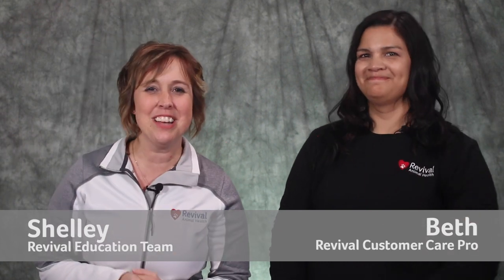This is Beth. She is a customer care pro at Revival Animal Health and she's going to help us sort through the clipper blade options and features, and answer some of the more common clipper blade questions we hear from customers. We encourage you to click that subscribe button to subscribe to the Revival Animal Health YouTube channel so you don't miss any of our pet health videos.